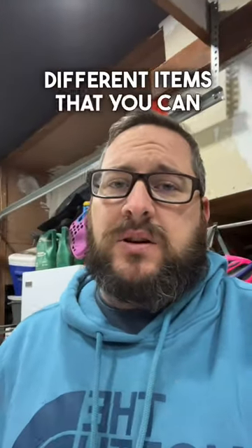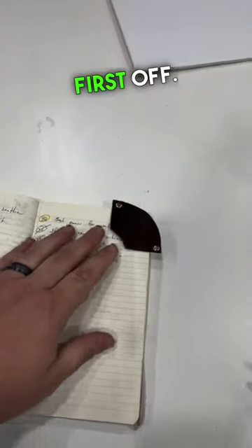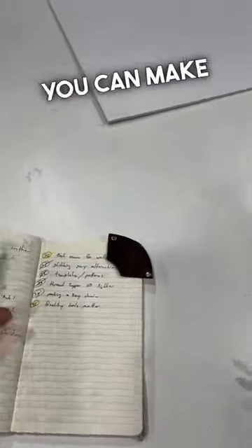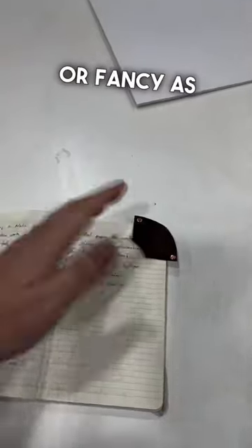I've been working on three different items that you can make that don't require any stitching whatsoever. First off, I've got the bookmarker — just two pieces of leather riveted together. You can make these as simple or fancy as you want.